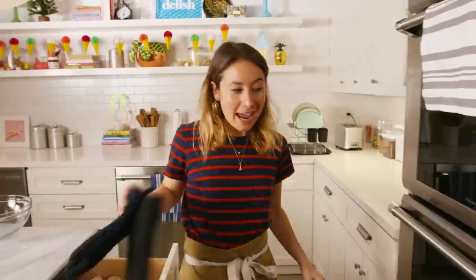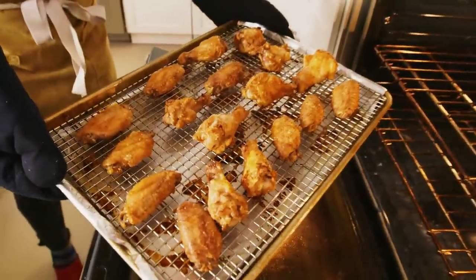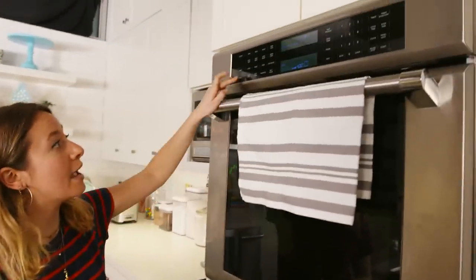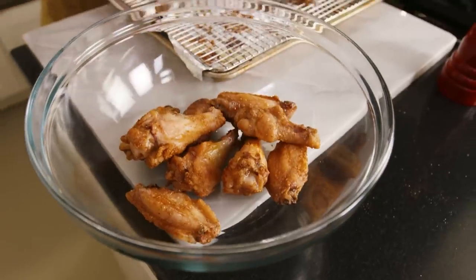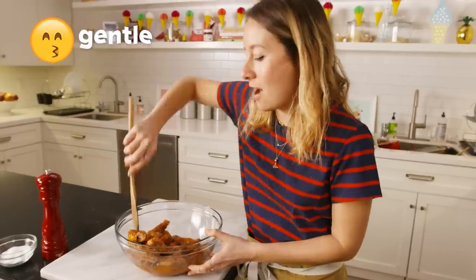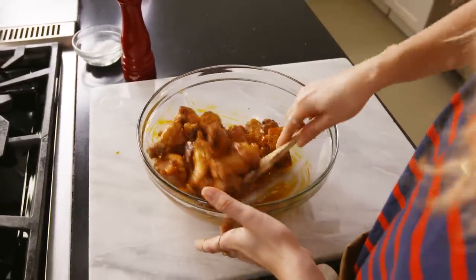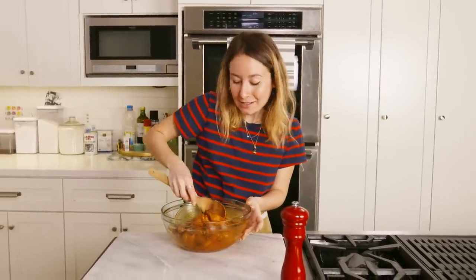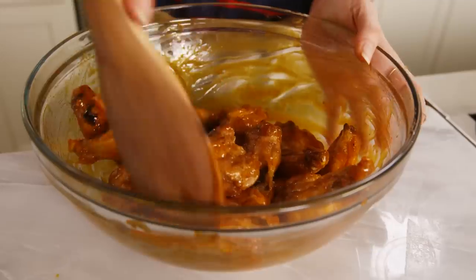It's been an hour and our wings are ready. Look at that crispy skin — so stoked! I am going to change our oven from 400 degrees to a low broil setting and toss these wings in the sauce. I'm just going to transfer them to a big bowl, careful not to rip the skin. We are going to pour all of our sauce on top of the wings and get them fully coated. I'll give it a gentle toss — again I don't want to break that skin, we just want to make sure our wings are fully coated. You could totally serve these as is; they would be delicious, but we're going to pop them back in the oven and give them a broil so they get a little caramelized, a little sticky — so good.